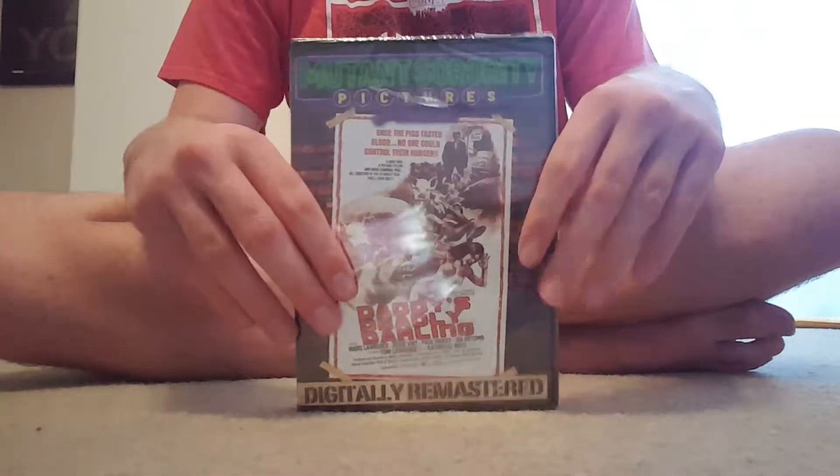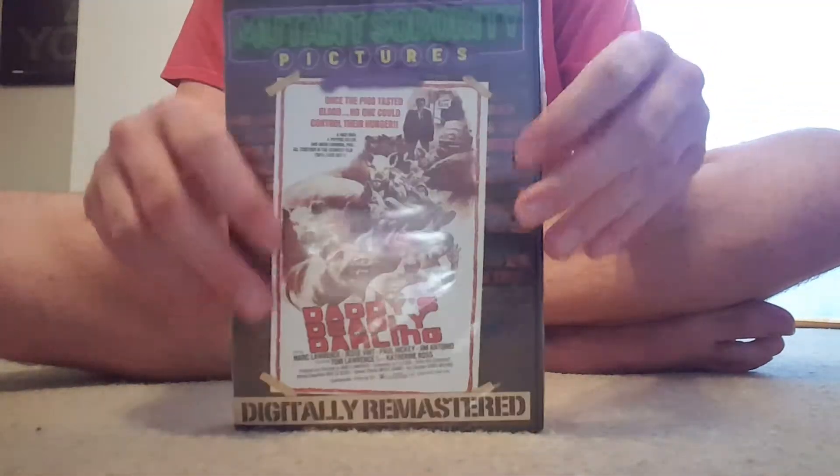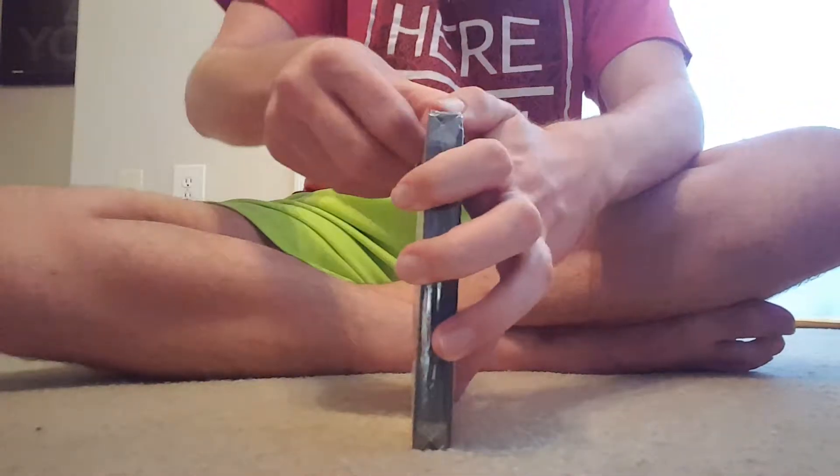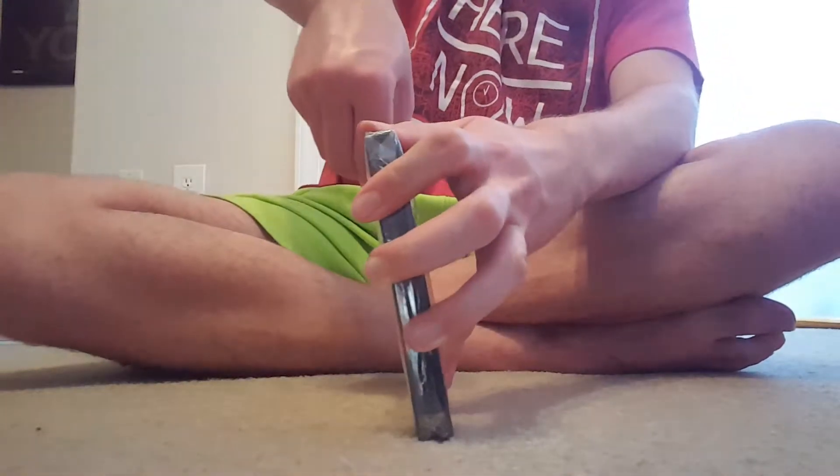Hello everyone, Multicultural Woman here, and I'm going to be unboxing Daddy's Deadly Darlings, also known as Pigs, on DVD, so let's go ahead and open it up.